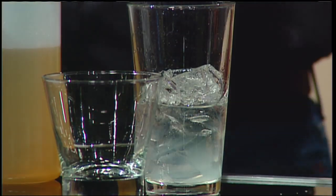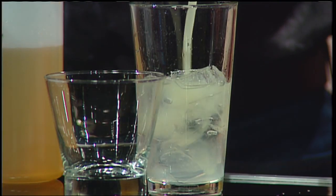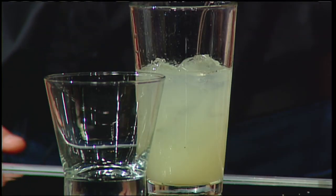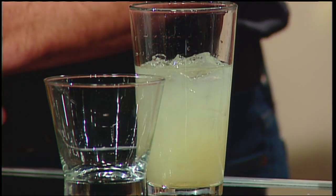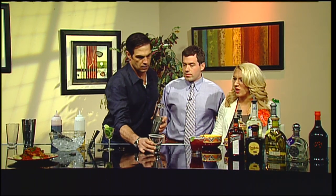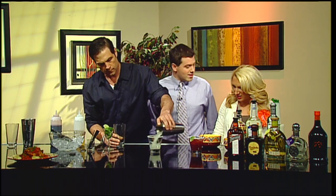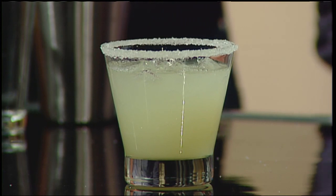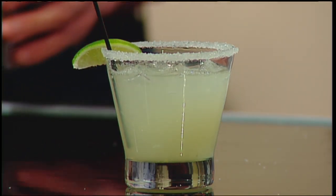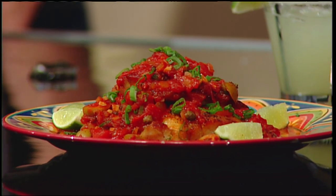On this one we use the Cointreau again and the pineapple-infused tequila. We're using fresh squeezed lime juice — no margarita mix. To sweeten it and add a little spice, we do a serrano simple syrup: take serrano peppers, steep them, strain them, give it a shake. We go with sugar on the rim this time to offset some of the heat. It starts off sweet and then finishes spicy. It smells like summertime. Pair that with the fish — that's like a Cinco de Mayo a couple months early. Great job, guys.